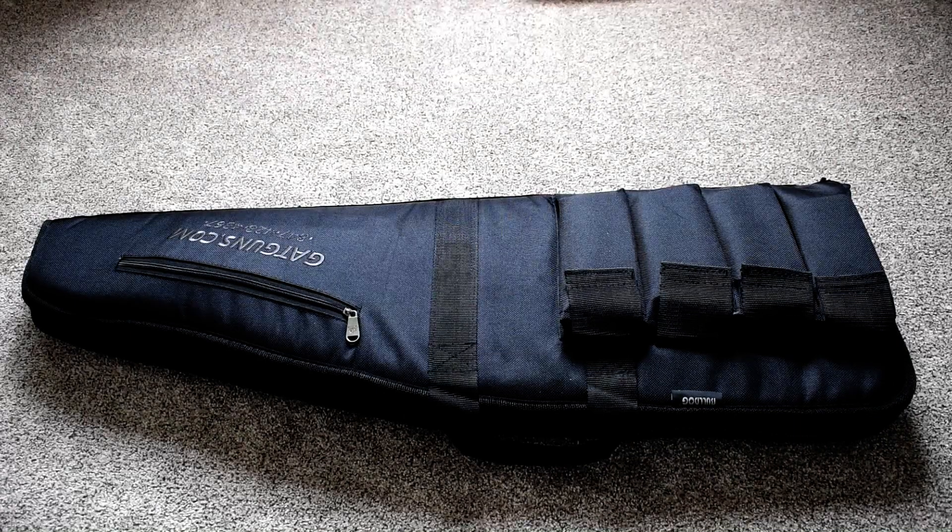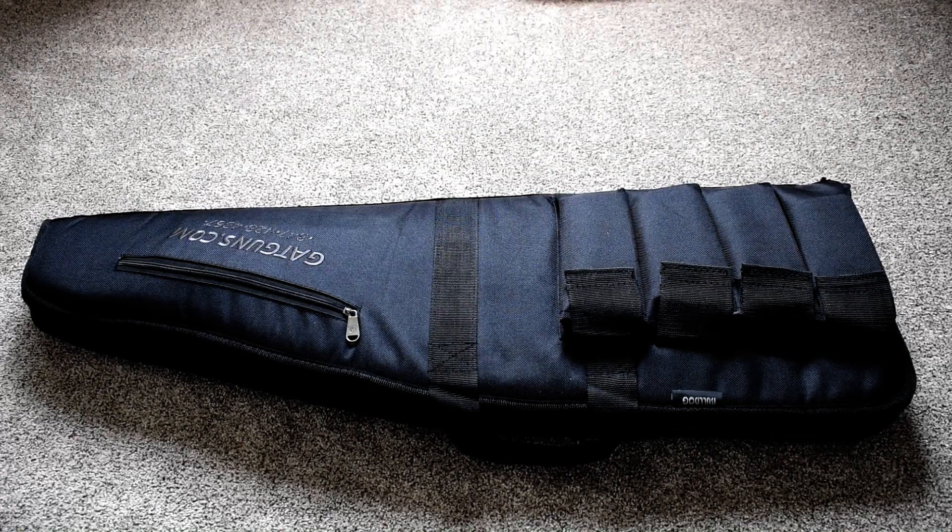What you guys are looking at right now is a pretty cool little carrying case that I got for it. It did originally come in a cardboard box, but what we're going to unveil here in just a moment is the Smith & Wesson M&P-15 MOE SL Mid Magpul Series Black. That was totally scripted because the title of this rifle is just so long.